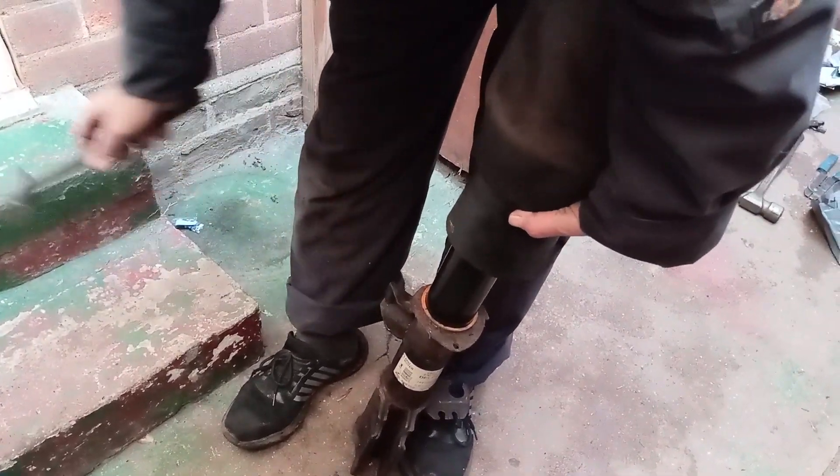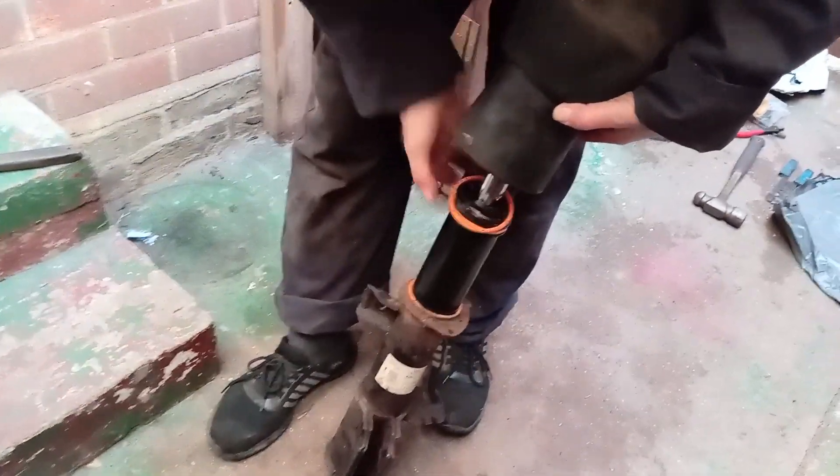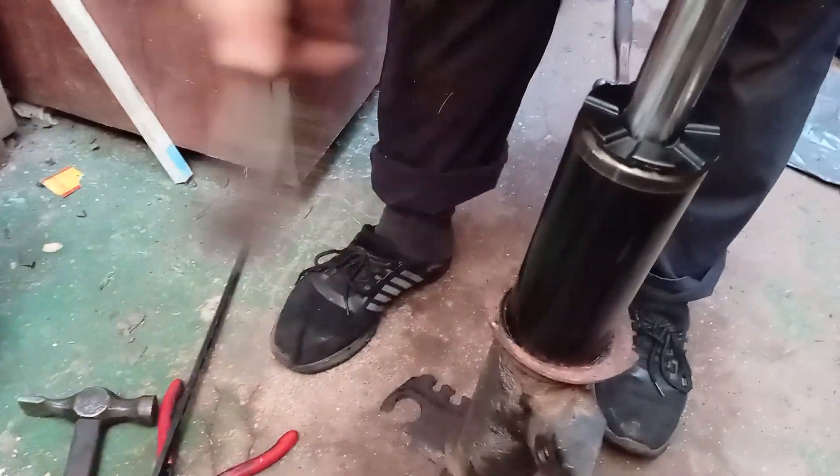The air spring as well as all o-rings and o-ring spacers are discarded. The only thing you will reuse is the shock itself. Clean the shock of any rust and debris before beginning installation of the air spring.